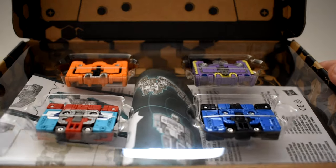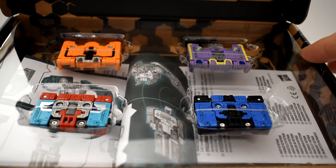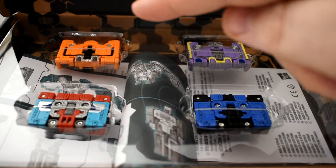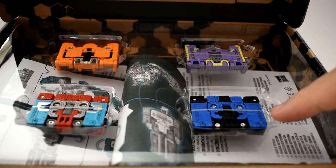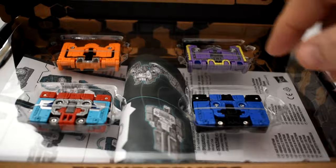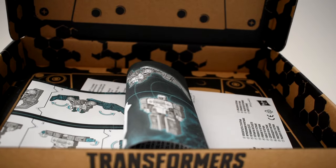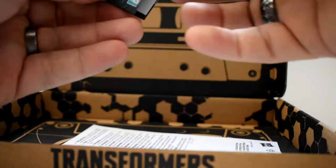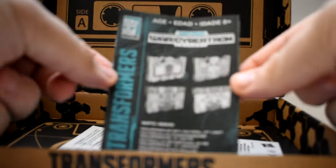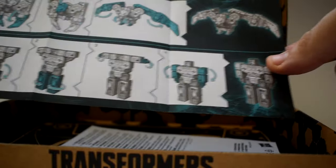There they are — don't they look gorgeous? This particular box contains Wing Thing, Knock, Scar, and Frenzy. Or is it Rumble? We'll find out. We're going to take this out, and here are the instructions. That's pretty much all that is contained in this box: the four figures, the instruction booklet, and their little legal information card.